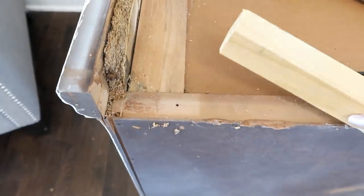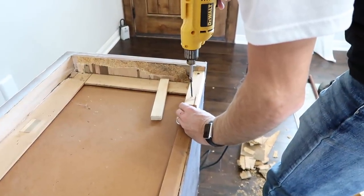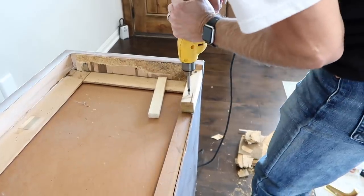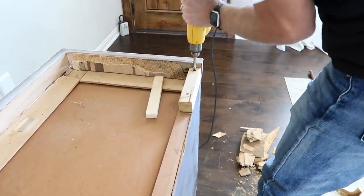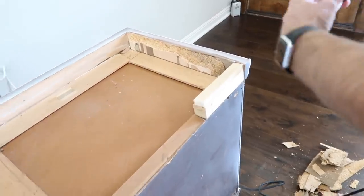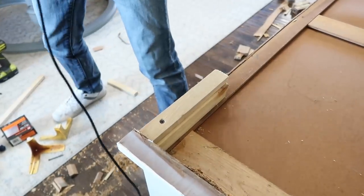Now we're back to the dresser. Another issue we came across is the back of our dresser didn't have a board - it was just on the front side - so Chase is having to build up the back so it's all even and then we can attach the legs. If you just have a normal dresser you wouldn't have to do half of these steps - it was just our luck. You can see here he's having to use two boards to get it flush with the sideboards so we can attach the legs.